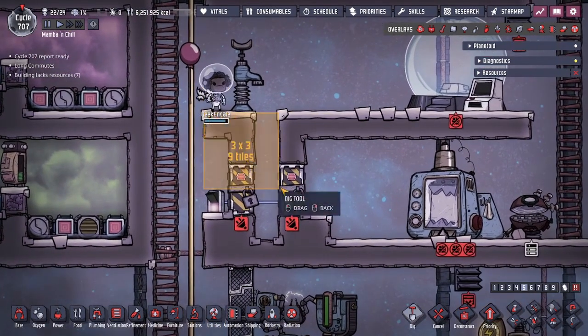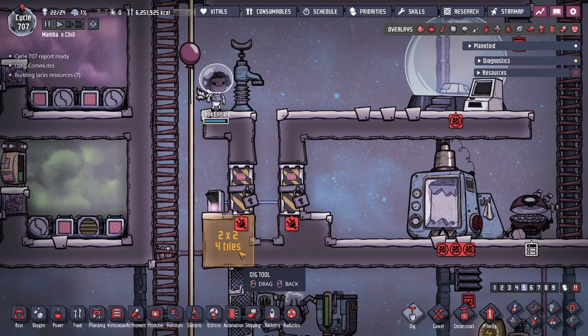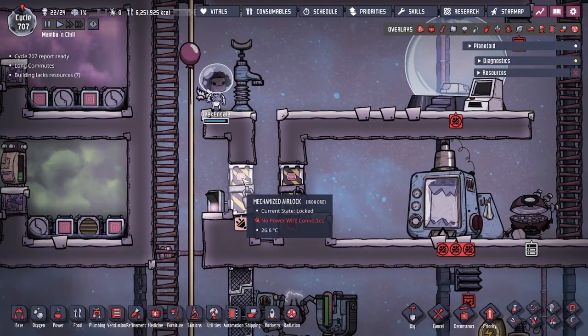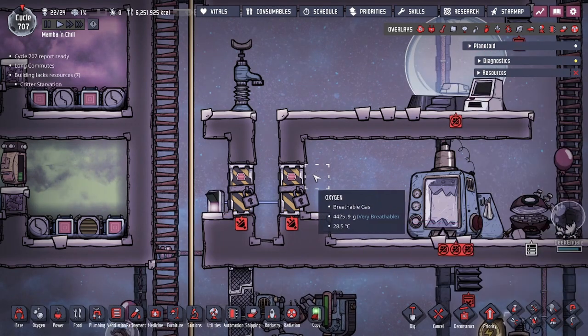The design is as follows: you want to make a tile spacing exactly like this with the 2x2s here, with a small dugout in the middle, and then solid tiles here. You also need to have automation on the mechanized airlocks — and these need to be mechanized airlocks. You also need to have a signal switch.